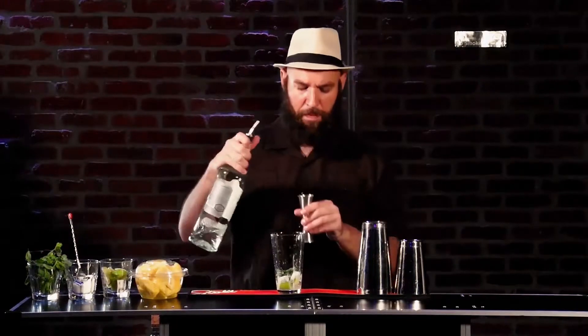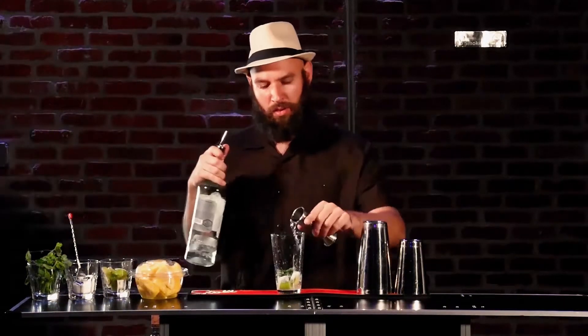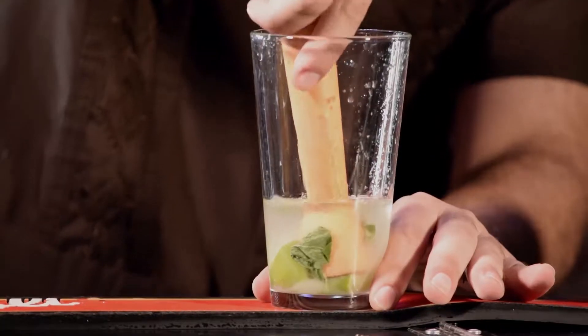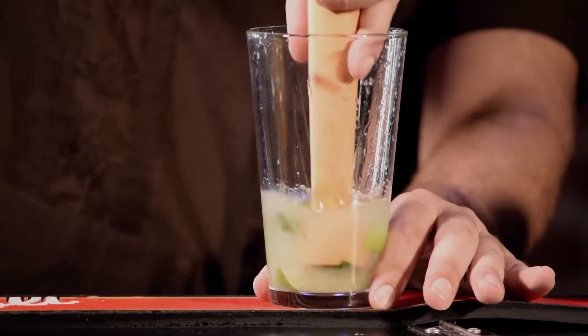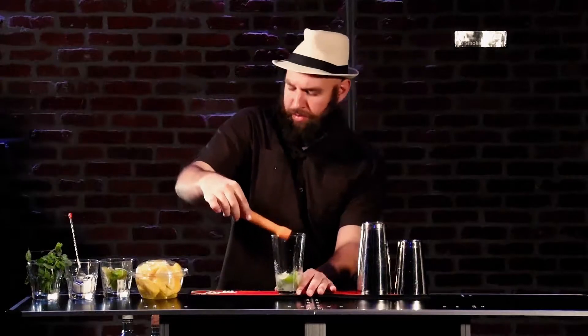Let's add our light rum — it's going to be an ounce and a half. Muddling time. You're going to muddle with the flat side face down, and you want to just press down on it. You don't want to stab the thing to death — just press down five, six times. Beautiful.